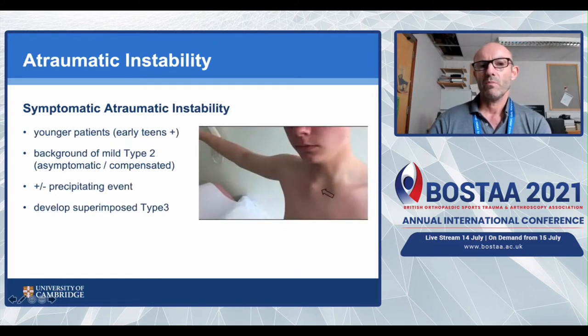Most patients with symptomatic atraumatic instability tend to be younger, from the early teens upwards. Most have a mild background type 2 laxity, visible in the non-affected joint, which has normally been compensated for previously. Sometimes a precipitating event - such as serving in tennis, badminton, or swimming - causes them to develop a superimposed type 3 component, and they start having issues with the sternoclavicular joint dislocating, particularly with abduction and external rotation.